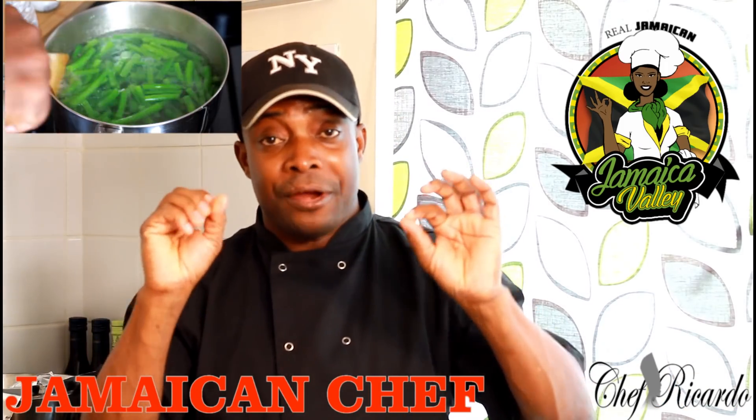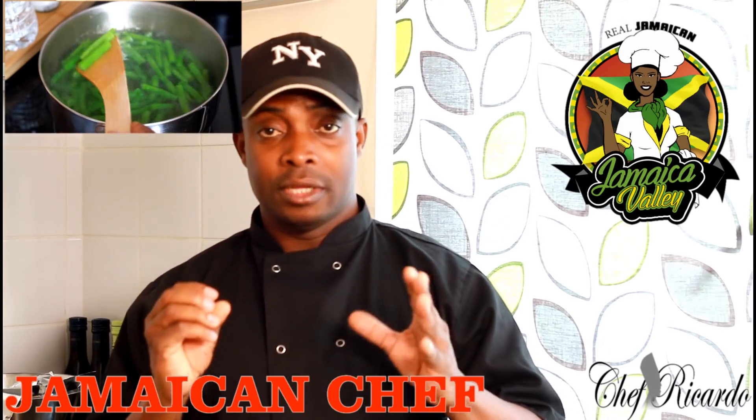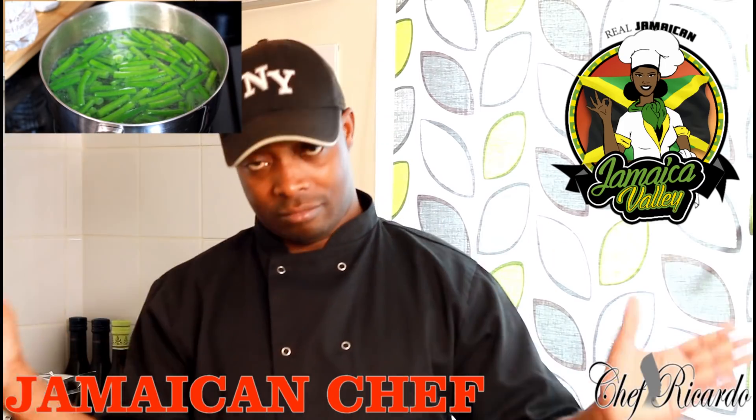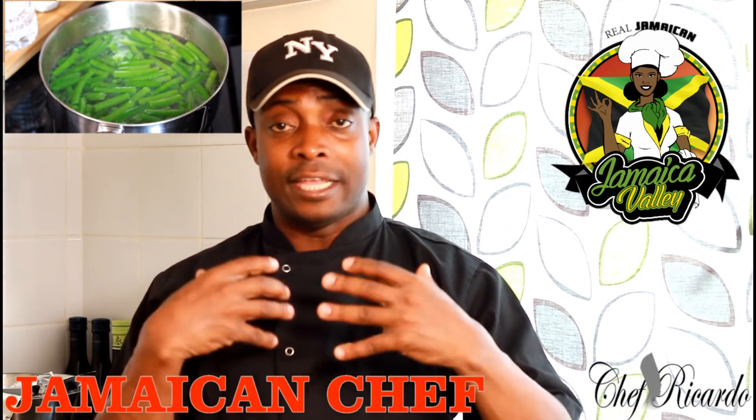Anyway, this is a perfect secret way you can cook your green bean at home, and this is a unique way how to cook your green bean at home. A lot of people when they're cooking vegetables at home, they're cooking out everything. You want to leave some fiber inside of the vegetable when it goes inside your system.